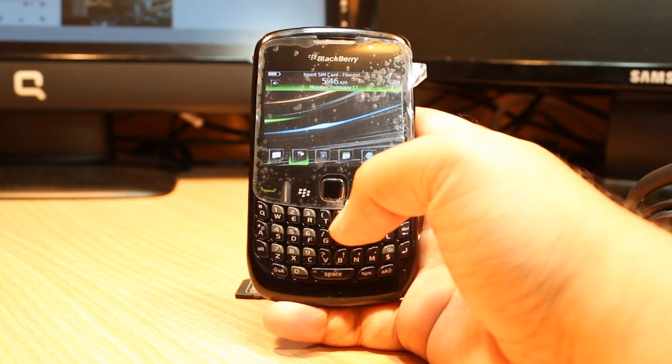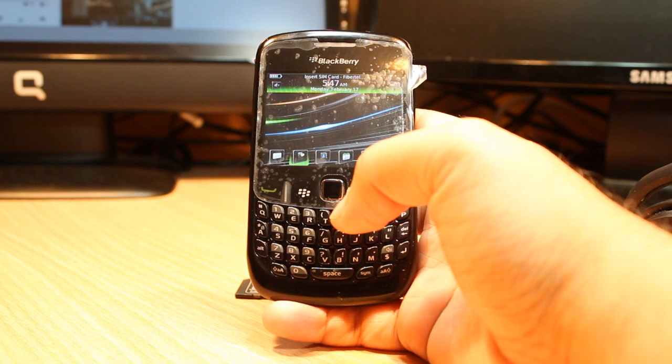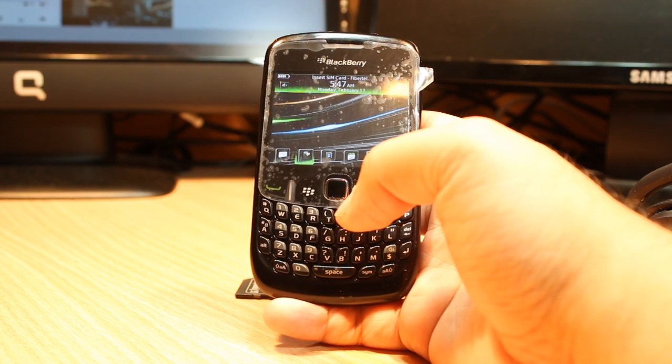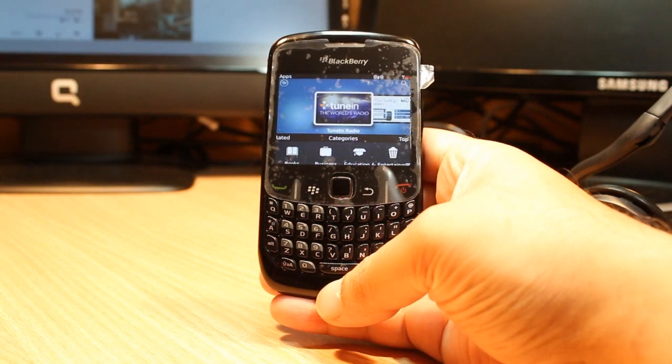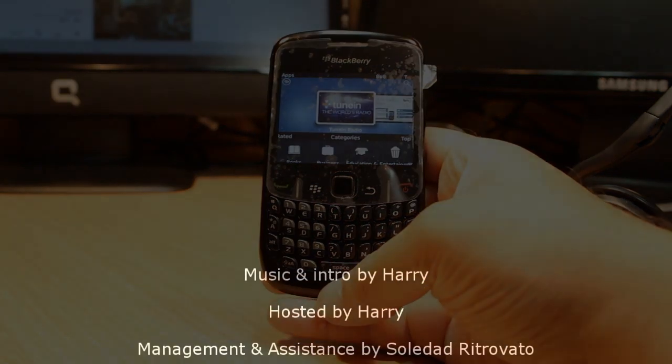So this is how you can format your memory card on your BlackBerry Curve 8520, or any other phone. If you like this video, please do subscribe. If you have any questions, leave me a comment — I will try to answer you as fast as possible. As always, for more information go to www.iriscommunication.com. Have a nice evening. Ciao.